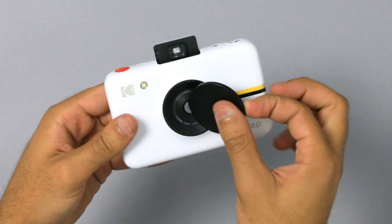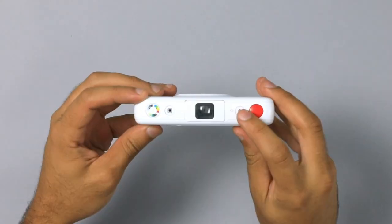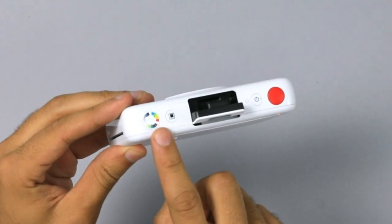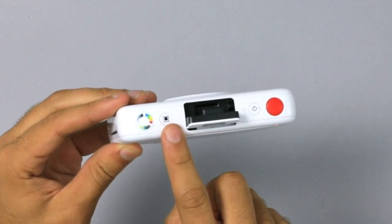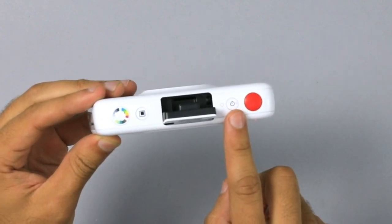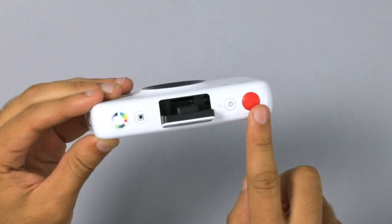Flip the camera and remove the magnetic cap from the lens. Flip again and find the power button on top — your viewfinder will pop up. Here we have our color mode selector; press it to change what color you'd like your prints to be in. We have our frame button — press it to add a border to your images. And here is our self timer; hold it and a photo will be taken in 10 seconds. Last is our shutter button — press it to take a picture.